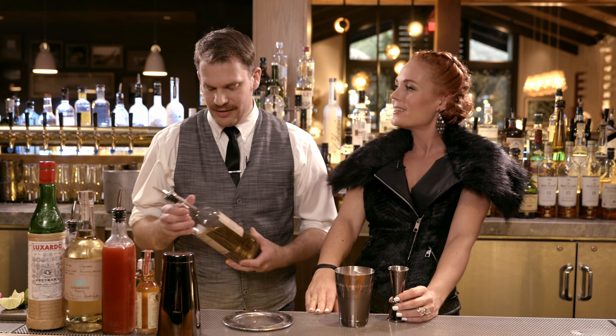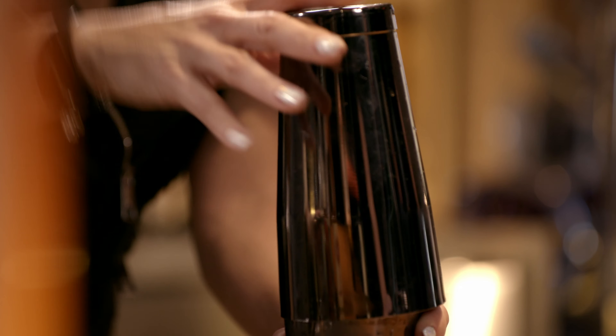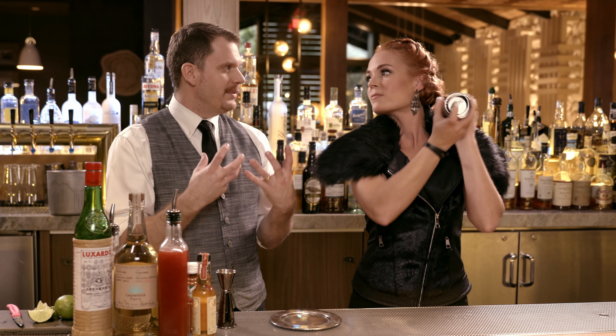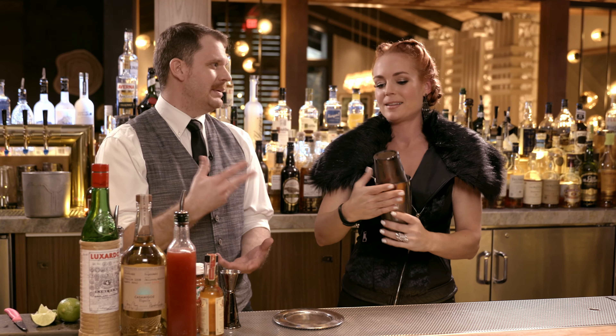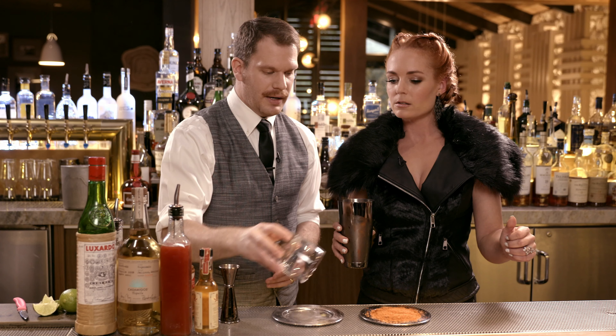It's a tequila-based drink, and it's really good for people like myself that are big babies when it comes to tequila. I don't do tequila straight — that's just bad news. I've been on a couple of first dates, you do the swig and then it's all the bad faces. I've thrown up on people's shoes. But this is a great tequila drink because it softens the blow. None of that happens when you drink this — unless you drink eight.